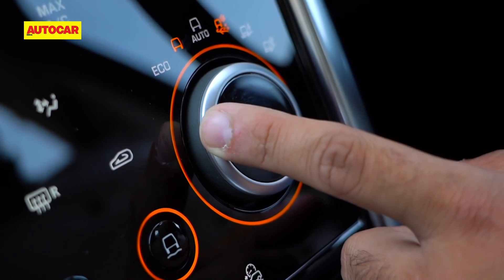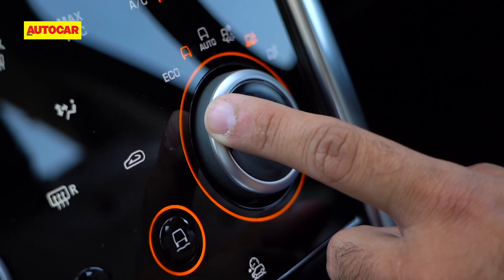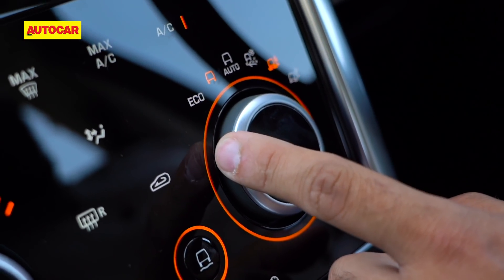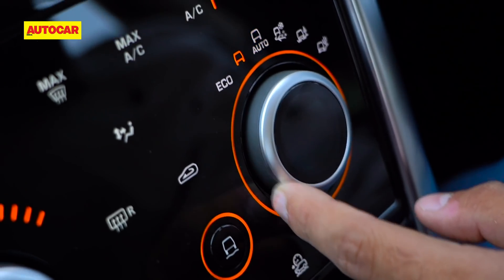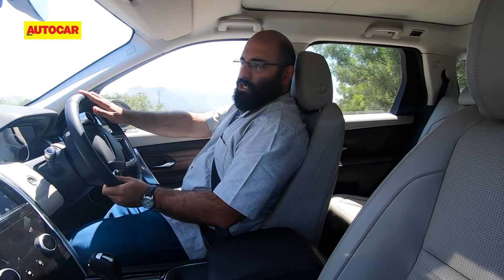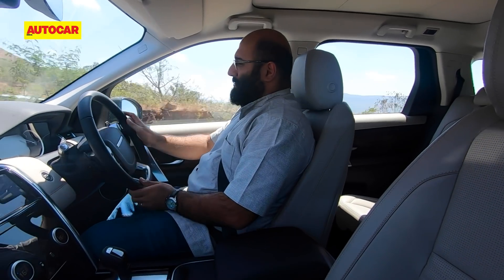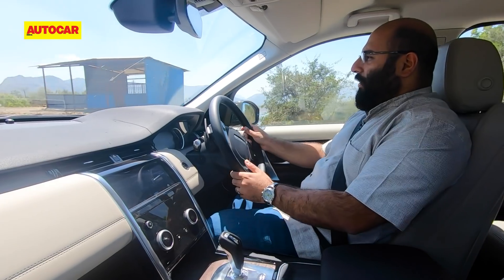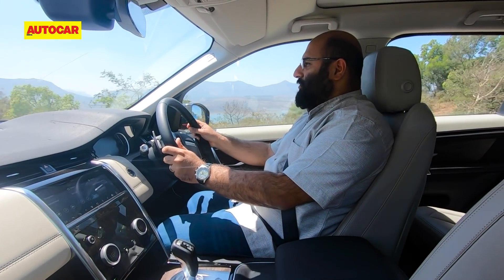Of course, all variants get all-wheel drive as expected, mated to those rather legendary off-road modes like sand, snow, mud, and an easy auto mode that lets the car's brain do the thinking. But there's no use just talking about them — this is a Land Rover, and that means I'm obliged to take it off-road, even if it's on a bit of a fast gravel trail.